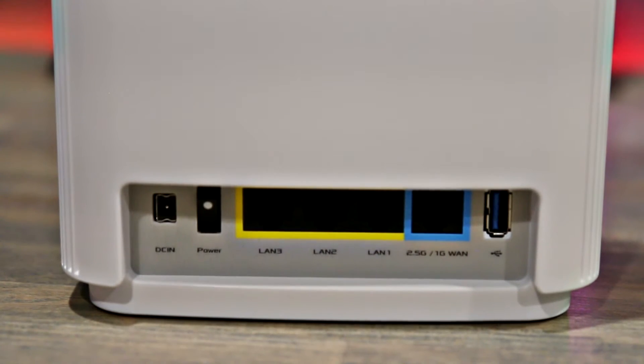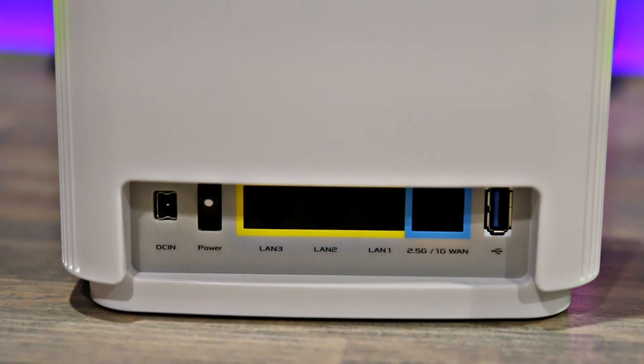On both units you have your power connector, a power switch, three LAN ports, a WAN port, and a USB 3 port.